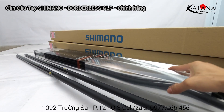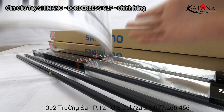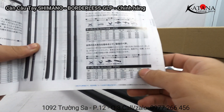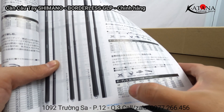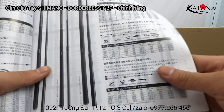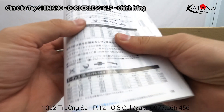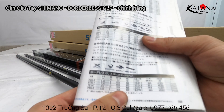Cây 7.2 cũng vậy. Trong series cần Bolder LED này, dòng ký hiệu B sẽ được làm 4 size: 6.3, 7.2, 8.1 và 9m. Trong cuốn catalog của hãng có in đầy đủ các thông số của từng cây cần.